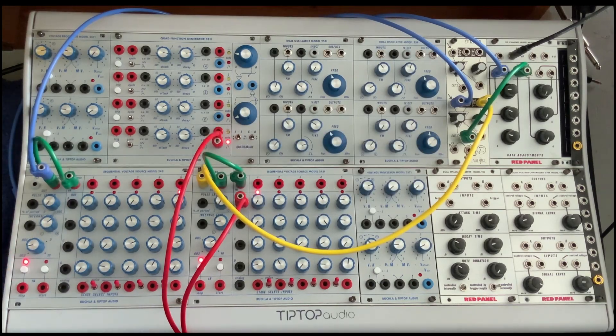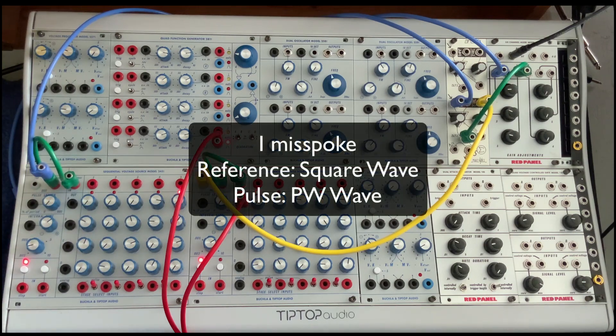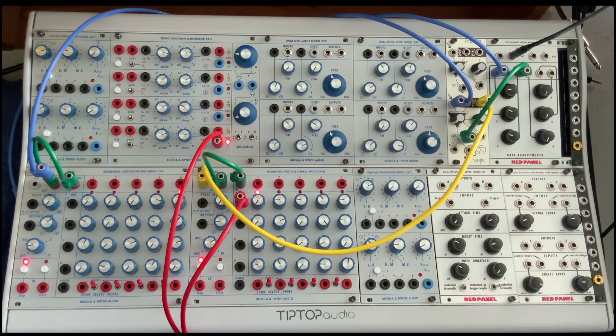Here's a fun fact about the Tip-Top Buchla 245T sequential voltage source. Since it has a built-in pulsar, it has a reference, and it has a variable length pulse, we basically have a couple of pulse width modulation oscillators here. Let's take a listen.